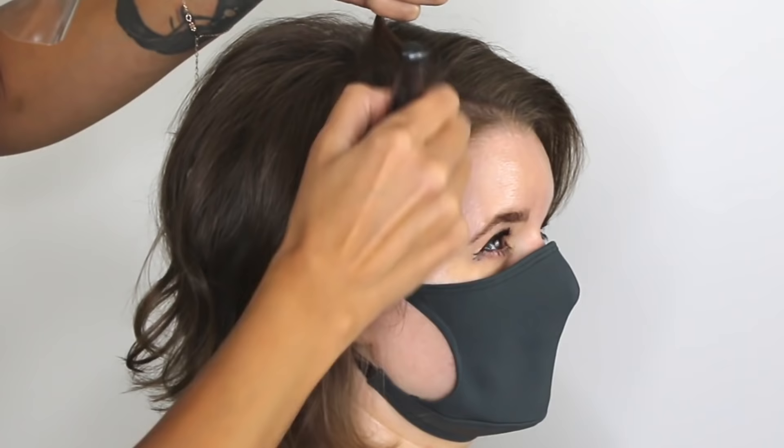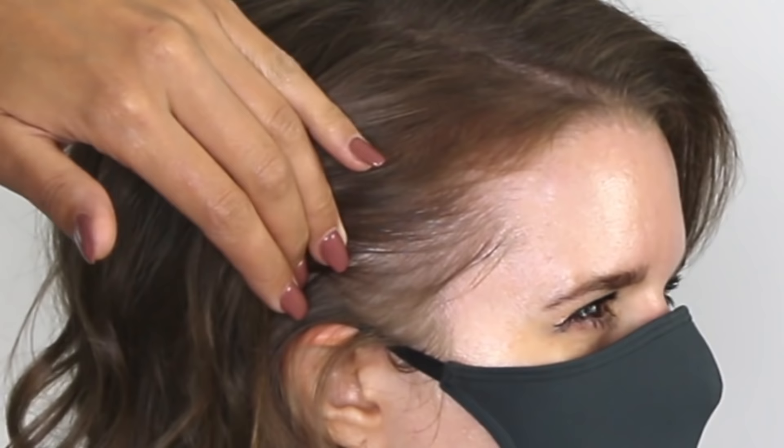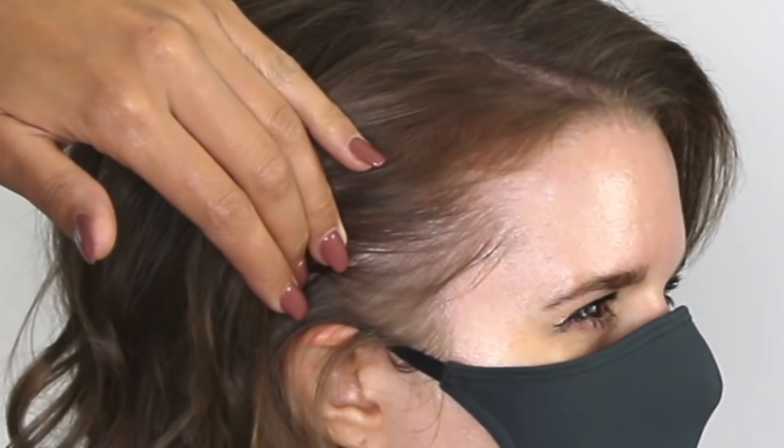When you first do this, you're going to think, oh my gosh, is this natural? Are people going to notice? Absolutely no one will notice — it's like filling in your eyebrows. It makes it look thick and fluffy and beautiful. It doesn't look powdery. It doesn't look fake. All it's going to do is trick the eye into thinking the hair is thick because it's going to trick the eye into thinking there are more follicles growing and there's no scalp showing.